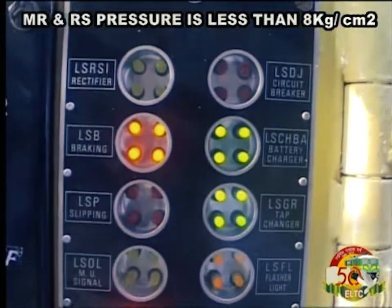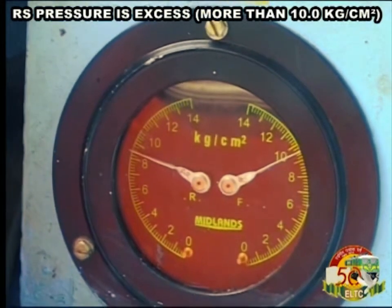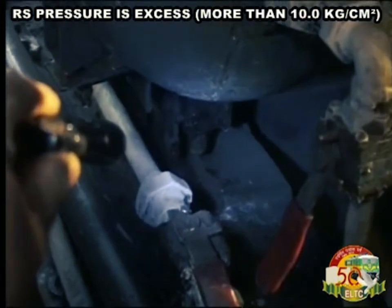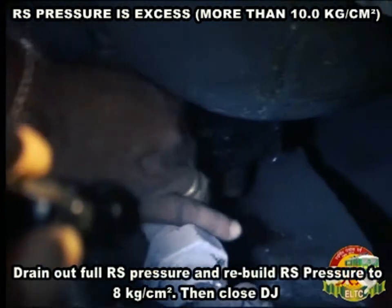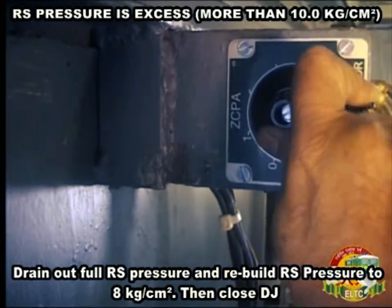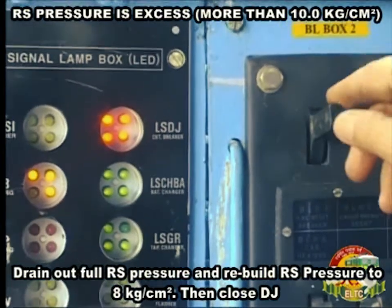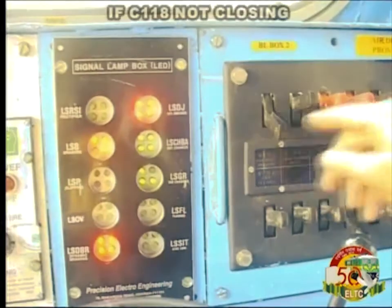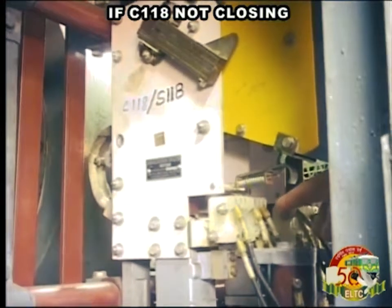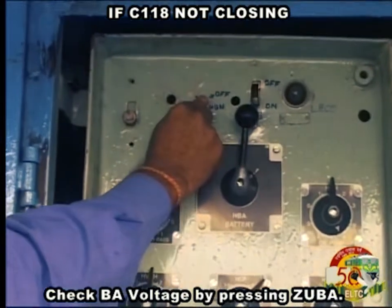Then close DJ. If C118 is not closing and RS pressure is excess — more than 10 kg per cm² — drain out full RS pressure and rebuild RS pressure to 8 kg per cm². Then close DJ. If C118 is still not closing, check BA voltage by pressing ZUBA.